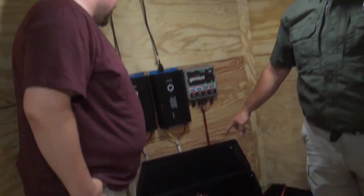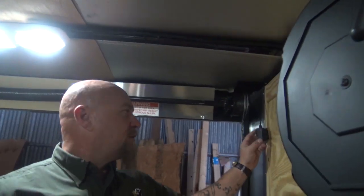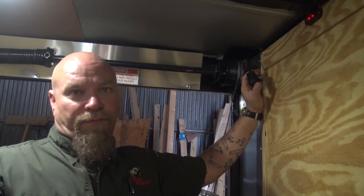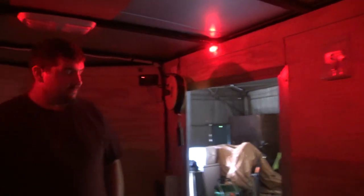We've got two more batteries on the way. And back here is a USB port, and this is totally off the solar — independent, running off one of the solar panels just by itself. We've got red lights and white lights in here, and he'll switch those. So if we need to switch to red light, we can do that.